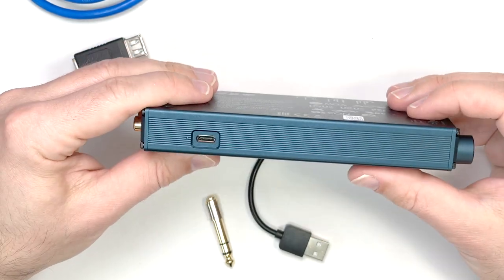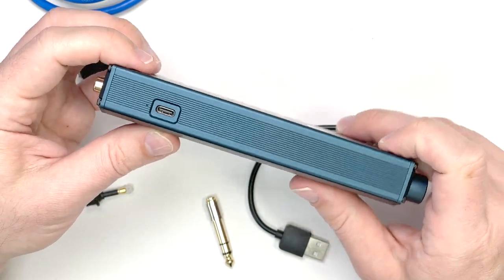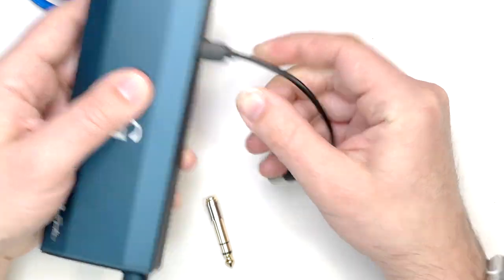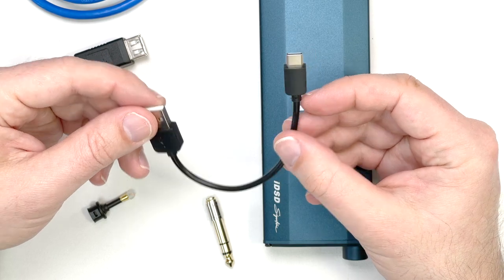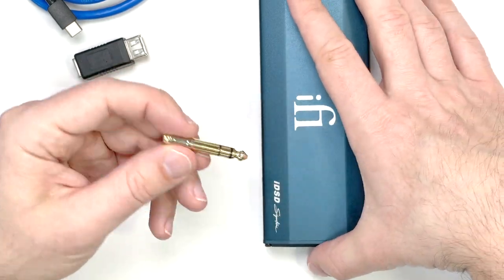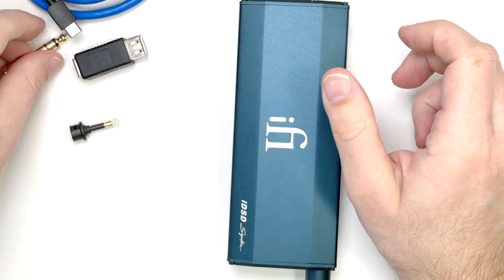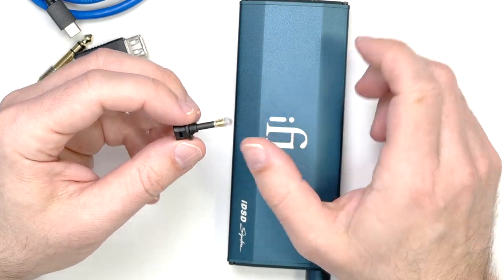Charging doesn't happen via the USB-A socket — it happens via a USB-C socket on the side, and you can keep it plugged in and charged continuously. They've included a short USB-C cable for charging from a nearby laptop, though I wonder why they didn't include a longer one — longer ones are readily available so it's not a big issue. There's also a fancy 3.5mm adapter for the front output, plus a mini-optical adapter for Toslink cables.